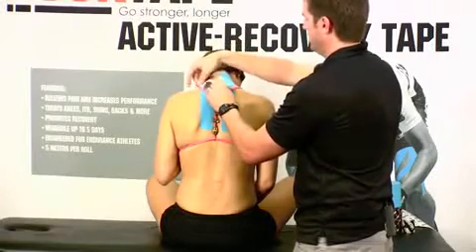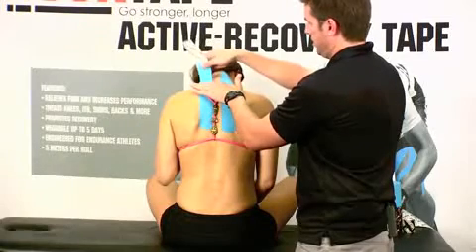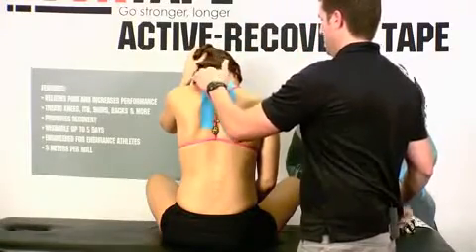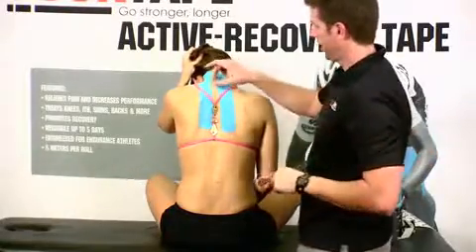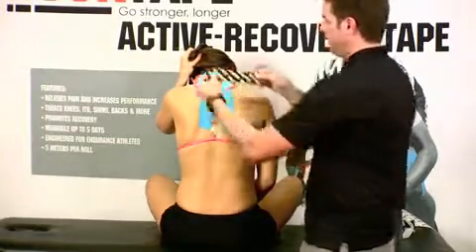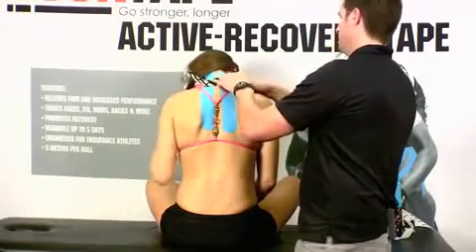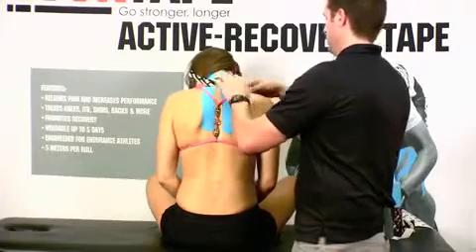As I lay this down, I'm just going to pull this backing out. Go ahead and pull your hair right up. Lay this down coming right up here at the base of the neck. The pain is going right around that T1 region. Decompression strip — I'm going to tear right in the center, with a 50 percent pull going right across that spot. Go ahead and lay those ends down with no tension on the ends of the tape, especially in that neck region.